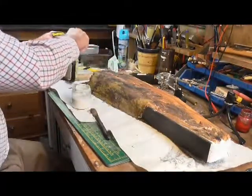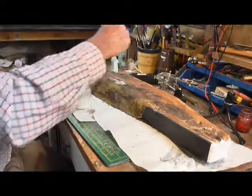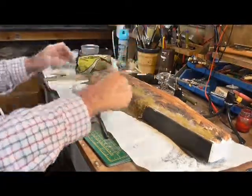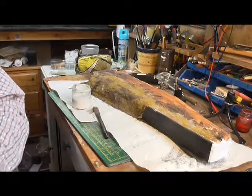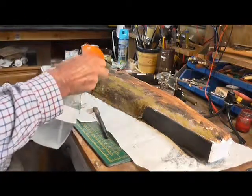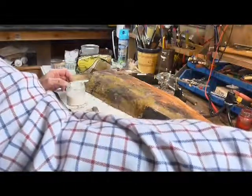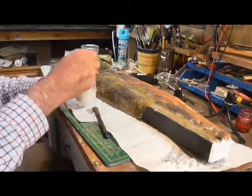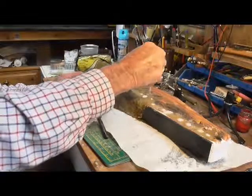A bit over the top. Now I've got my wet water — give that a bit of a spray and then, using a pipette, I'm going to drop a bit of it on to bind that in.